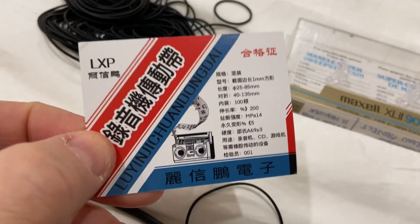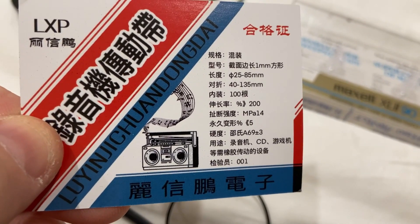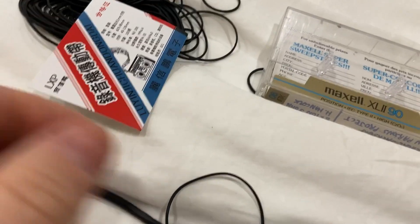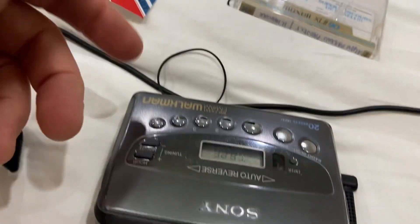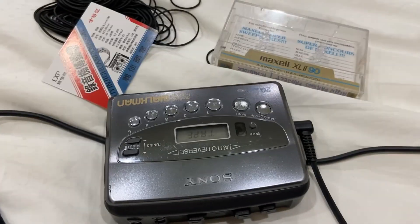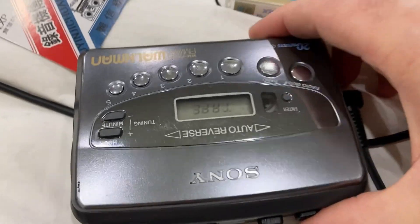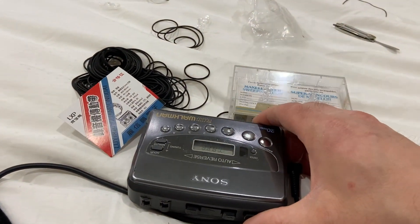I doubt they're going to last very long — unfortunately I don't believe they'll be as reliable as the original belt. But I have enough, so if I open this up every few years to change it, I can extend the life of this thing a little longer. That's it — thank you so much for watching, hope you enjoyed this video. Bye for now.